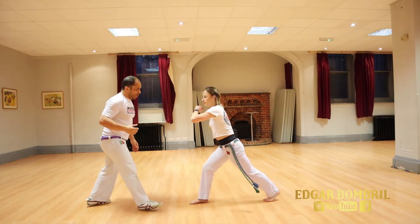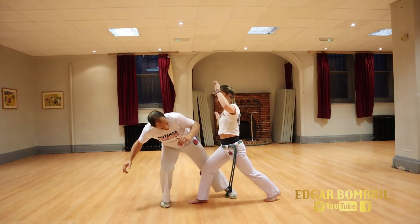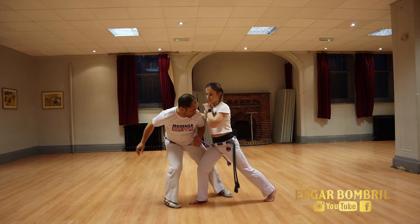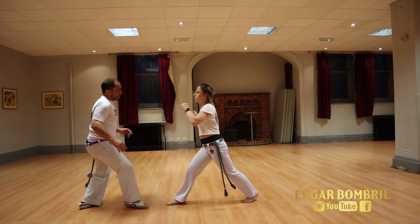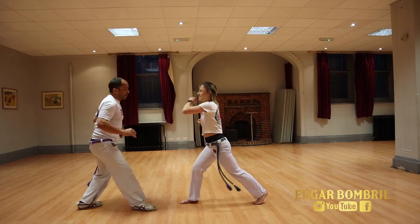It doesn't really matter which position Pichula uses. When I go to give the Vingativa, she swaps legs - or just steps backwards. So when I'm going - there's a bit more advanced - I go one. That's the bonus: if you're a little bit more advanced, you can practice these ones.